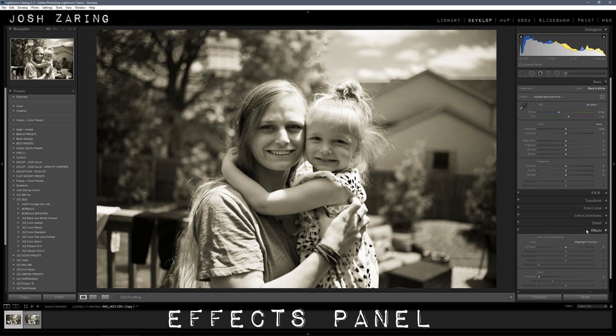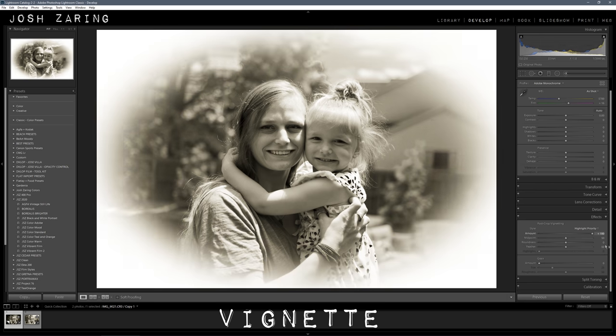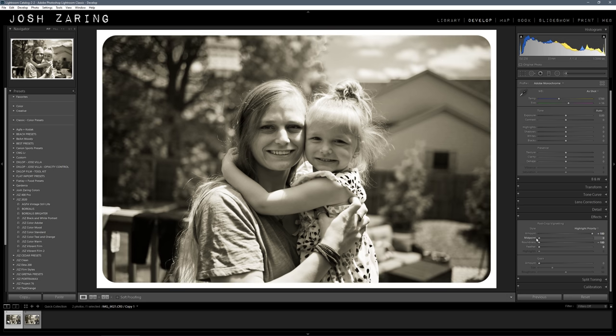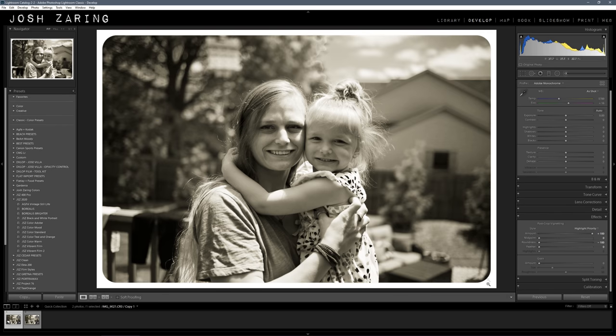Here is where we're really going to get our looks and the effects. Depending on if you want a black frame or a white frame, pull it all the way down or all the way up. I'm going to pull it all the way up and pull the feather down to zero. Pull the roundness all the way down and then pull the midpoint all the way down. You don't need to pull it all the way down — you can have a thinner frame if you want. I just like the nice big thick white frame around the whole photo. It just reminds me of all the old photos I've seen like this.